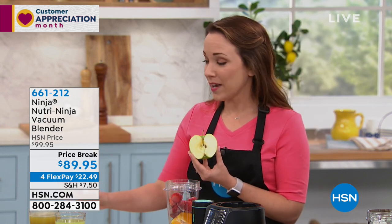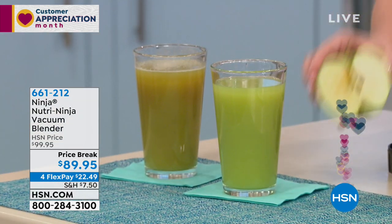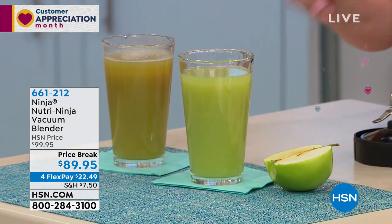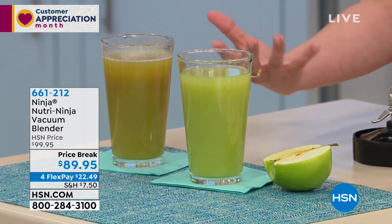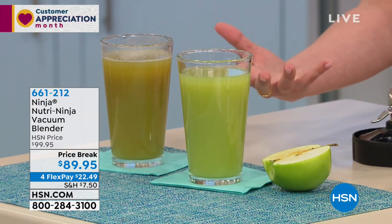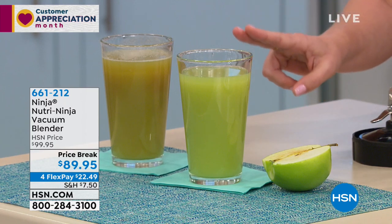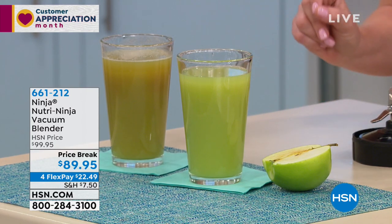I'm sure you've all had the experience of cutting an apple, cutting into an avocado, and it starts to turn brown on you before you're even ready to use it. So I have two samples here — both of them are apple juice, both of them made with the Ninja. One has been sitting out, and the other was freshly made with the fresh-vac technology — done under vacuum and stored under vacuum. So this is what you're going to get: when you make your smoothies the night before, if you store under fresh-vac technology, it's going to stay nice and green, it's going to stay fresh.